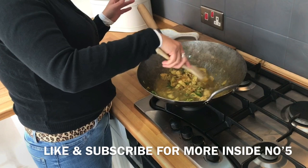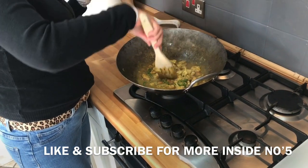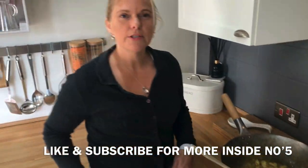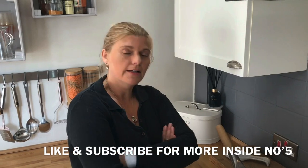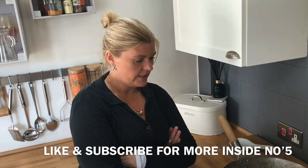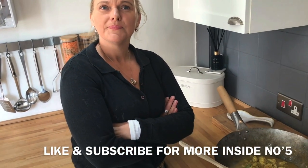That would look really nice if you were having some friends around for tea, or you're having an Indian night - obviously not at the moment as we're not allowed to socialise. But this is something you could cook for your friends or your family and just double the amount of ingredients, because this would be enough for two. It would be nice to dip your naan breads in it as well.